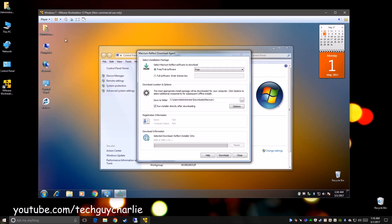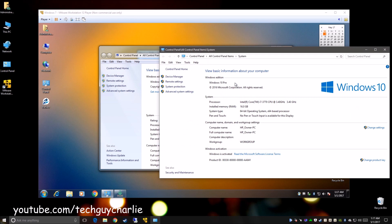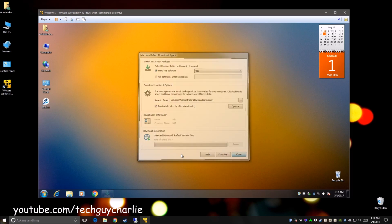By the way, you have to do this inside the virtual machine. You can see I'm working inside the virtual machine — Windows 7 — and the host operating system is Windows 10. So inside the virtual machine, download and install Macrium Reflect.